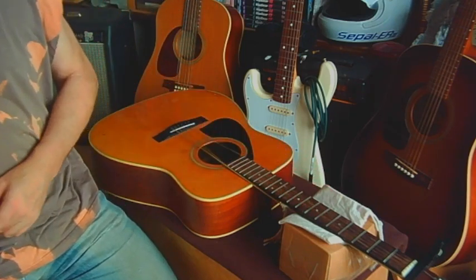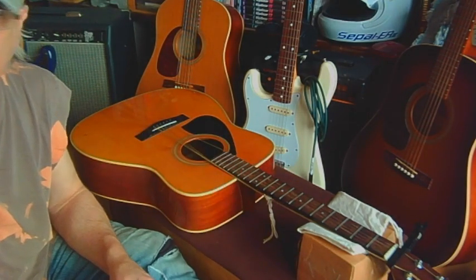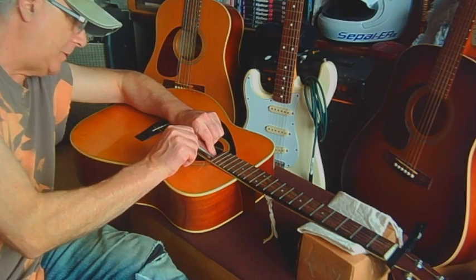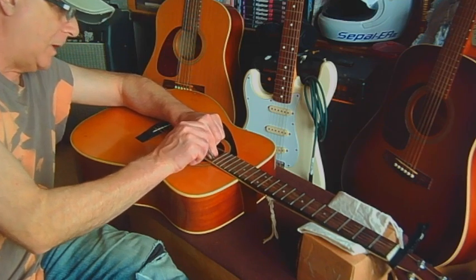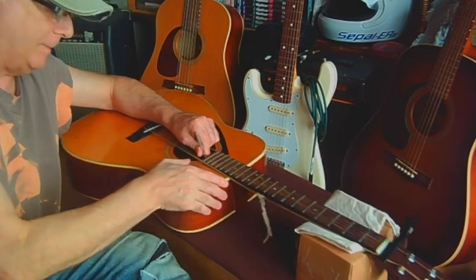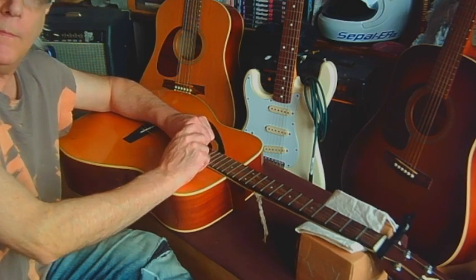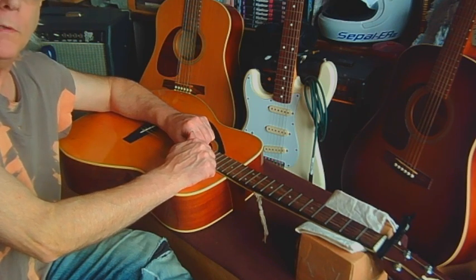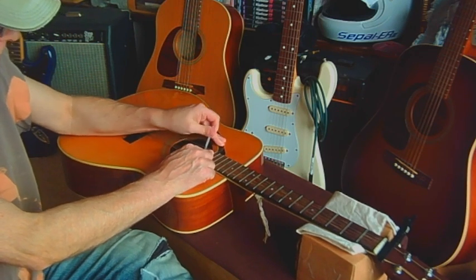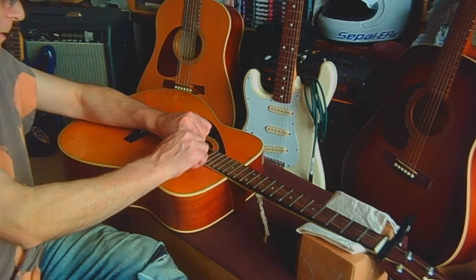Now we're going to loosen off the truss rod to bring the neck up. The truss rod adjustment is usually an allen key just under the headstock, though on some guitars it's at the neck joint from the top. Figure out what size allen key you need — I'm not going to tell you because they differ and I don't want to be responsible for anyone breaking their guitar. We're loosening this off a little bit more.